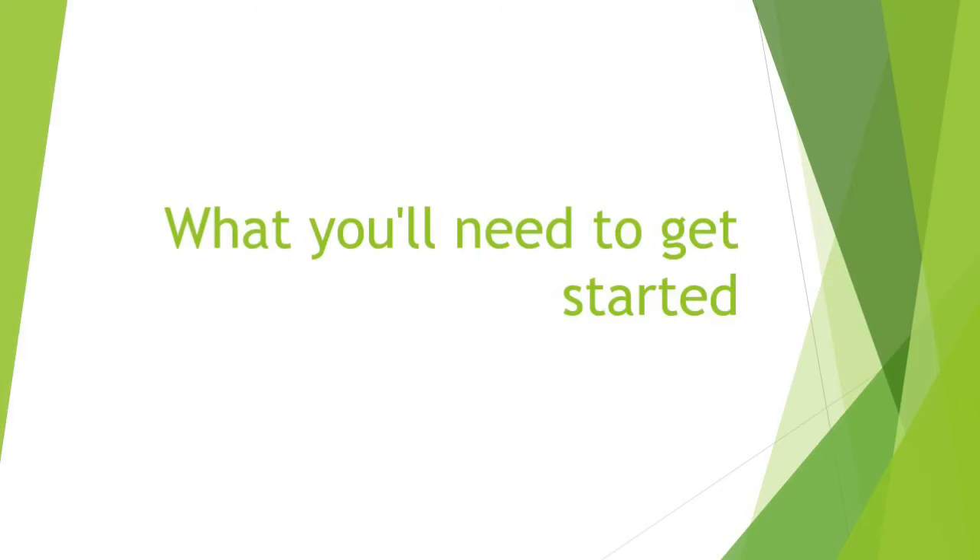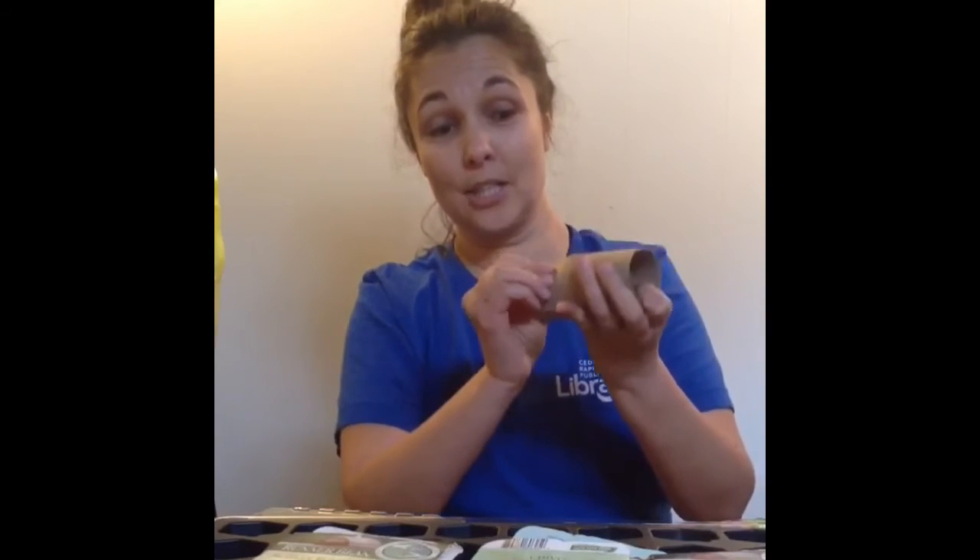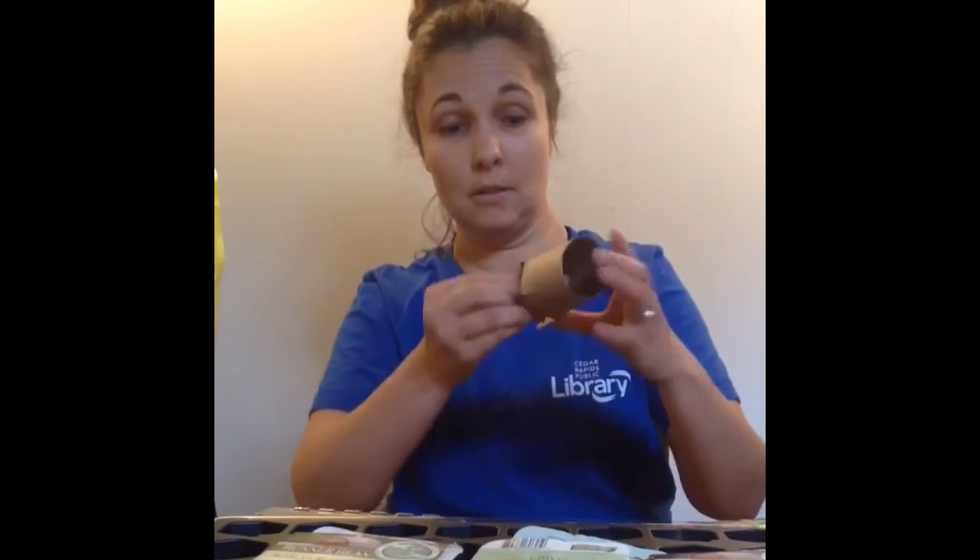Starting seeds inside isn't rocket science, but there are a few basic requirements. Number one: containers. Something we have handy right now, highly coveted — toilet roll tubes. To use a toilet roll tube, you just cut four slits about a third of the way down, fold them in on each other, and you have a little self-contained plant pot.